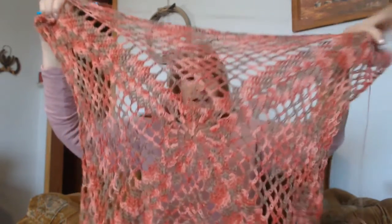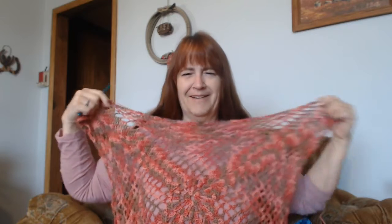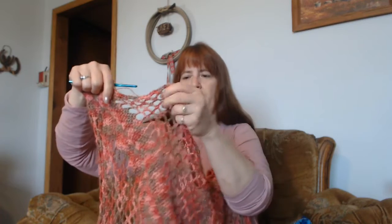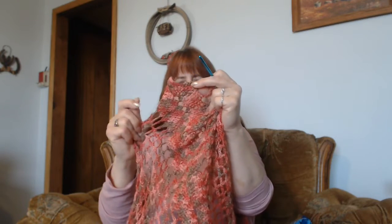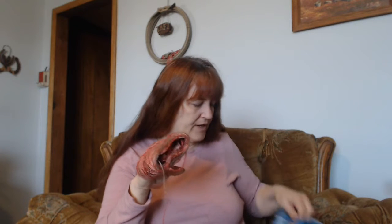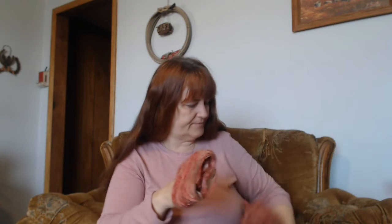There are now 20 rows of the mesh, starting from right down here all the way up. Once blocked, I think it'll do good. Once you block it, this will pull up and make it more square and pull these edges in. I have both sides done, and the trim is back on. There are a couple of decorative rows at the top and bottom and around the armholes. I'm pretty sure I'll have enough — I have this amount times two.